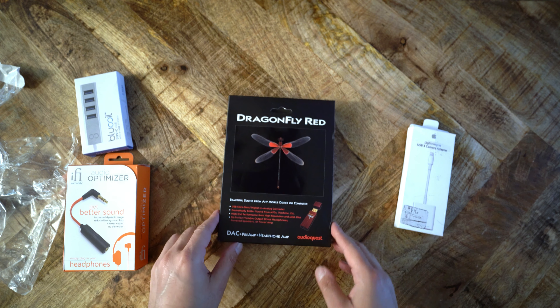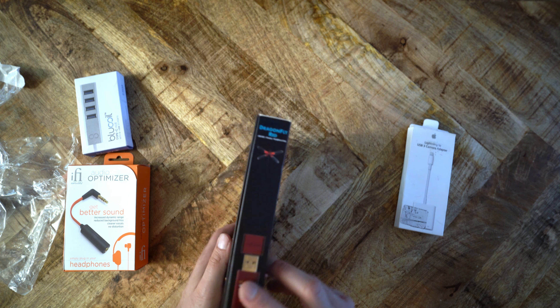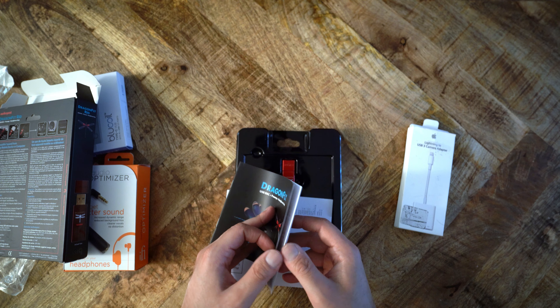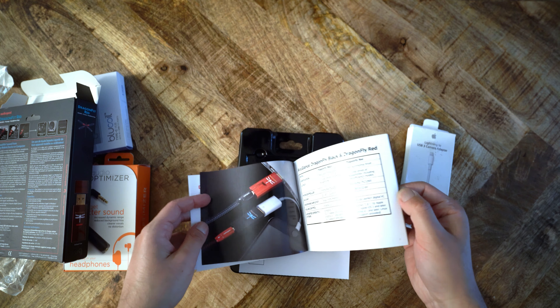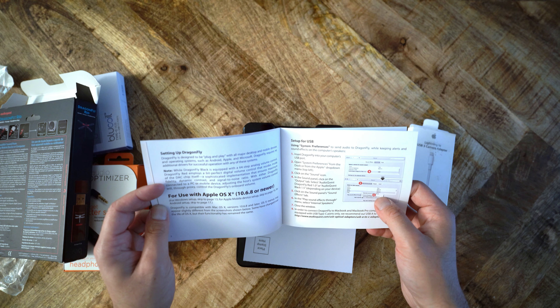Let's just get to the Dragonfly Red. It comes in a very nice cardboard box — nothing special. It's not like the AudioQuest headphones that come in fantastic packaging, but this thing is just a USB stick, so you really shouldn't complain. Once you open the box, you see a plastic retainer with the manual, a warranty card, and the USB stick. The manual, like with all of AudioQuest's manuals, is simply amazing — it's full color, really thick paper, glossy, and it just feels fantastic. It's mostly marketing material with very little information on the Dragonfly Red itself, but it's nice to look at if you're bored for a few minutes on your flight.